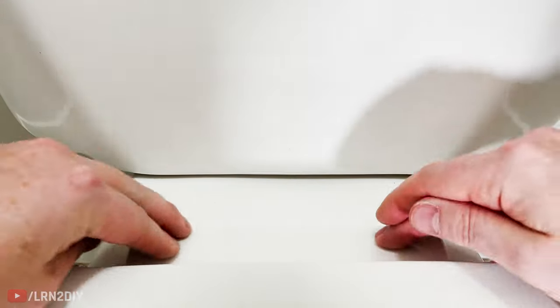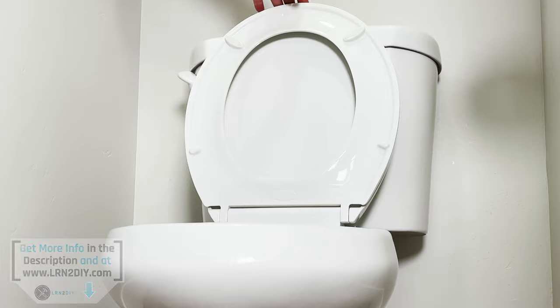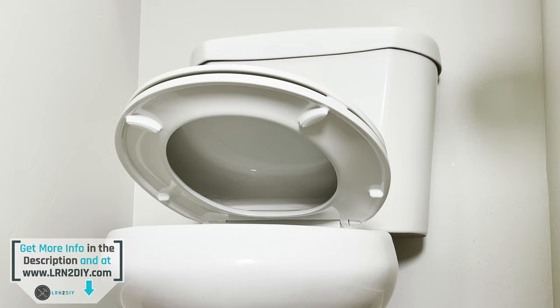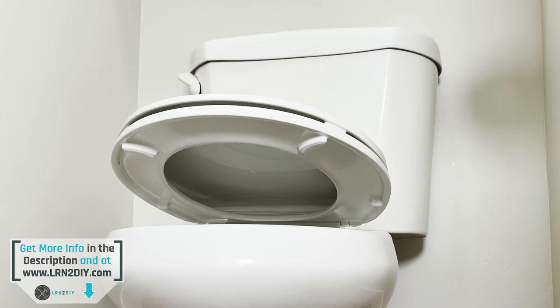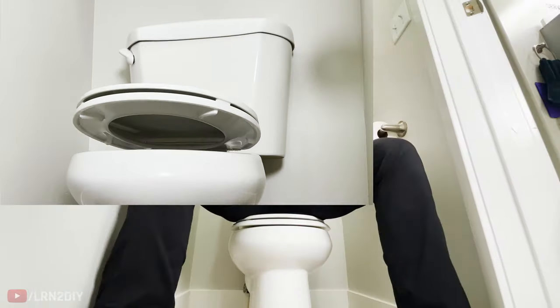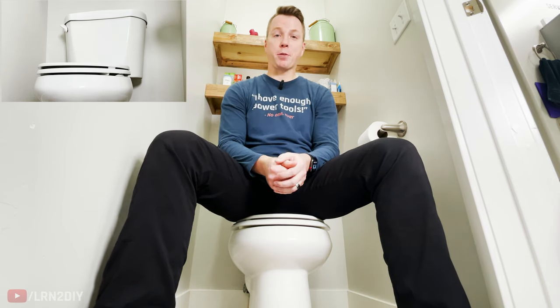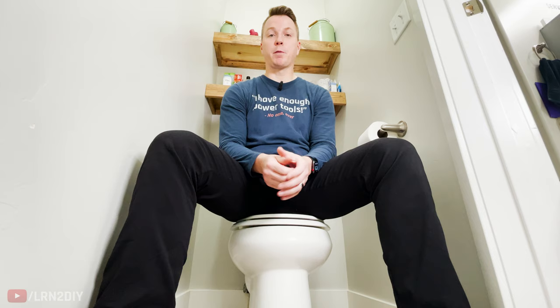We'll just secure that lid and we're good. Now that your toilet seat is taken care of, you may want to see what goes into making an entire bathroom. I actually created a time-lapse of finishing a bathroom basically from start to finish, A to Z, and you can check that out right here.